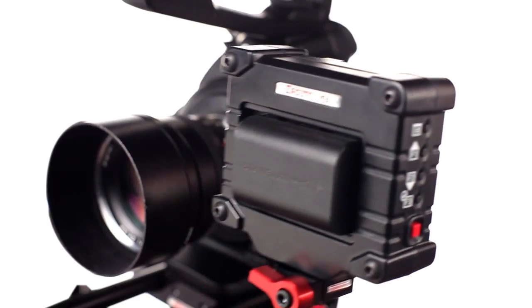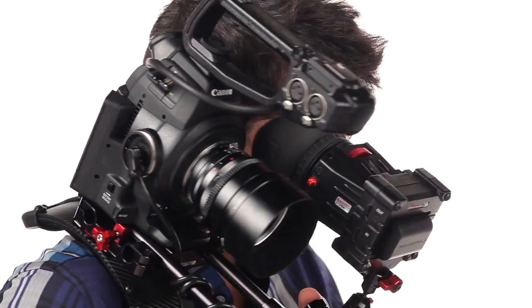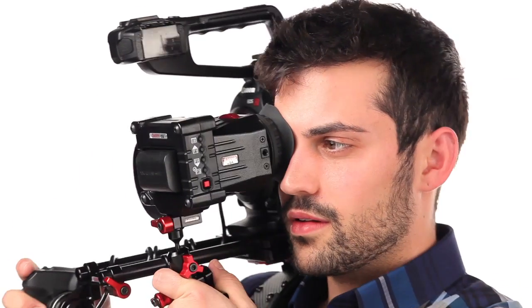Once the recoil rig is assembled, an external EVF or monitor is necessary to operate it properly. The Zacuto EVF rod mount will mount a Zacuto EVF Pro or any other EVF or monitor directly in front of the shooter's eye.